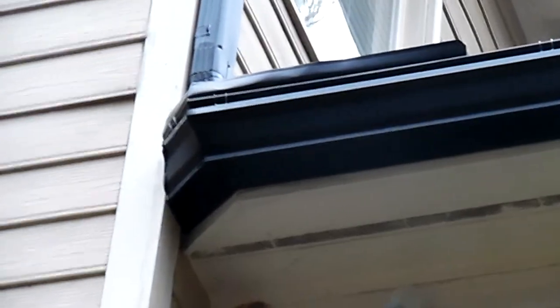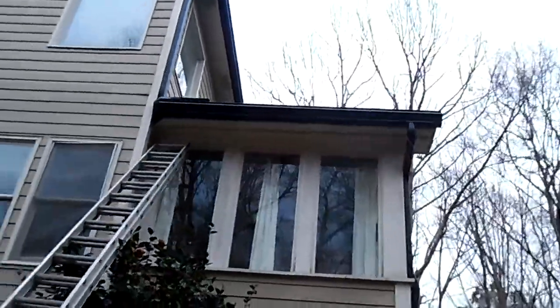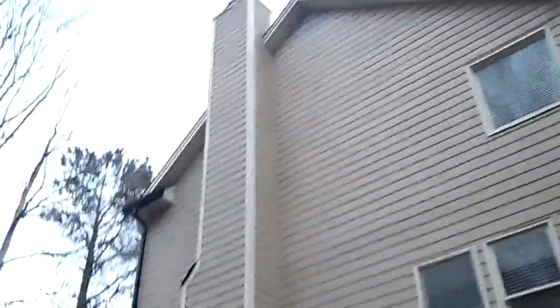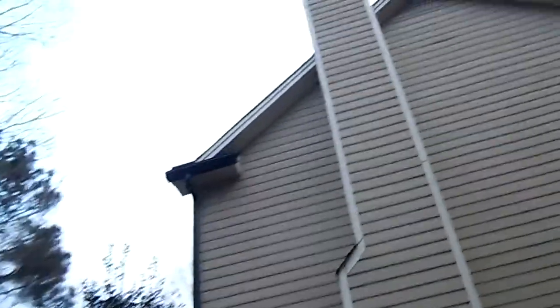Our nose-over cover system — you kind of get a glimpse of that from down here. It's a nice clean installation. Obviously you want to make everything look like exterior trim, like it actually highlights the house.